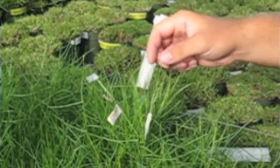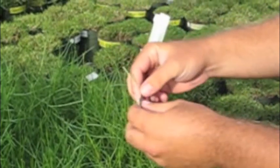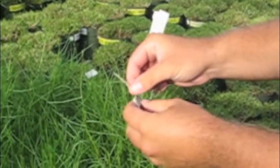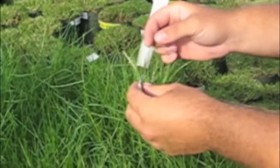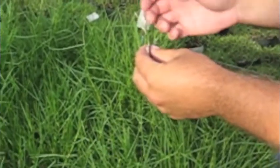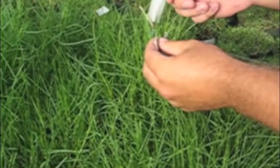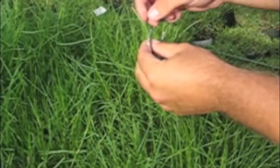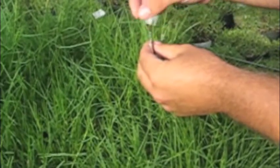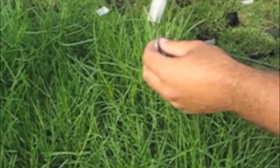On the female parent we're going to use in the cross, you can kind of see these white anthers here. We don't really need these for the cross, and since a seashore paspalum is self-incompatible, there's really no need to emasculate the plant. We can simply run our fingers along here — you can see the white anthers have been removed and all that's left is these purple stigmas.